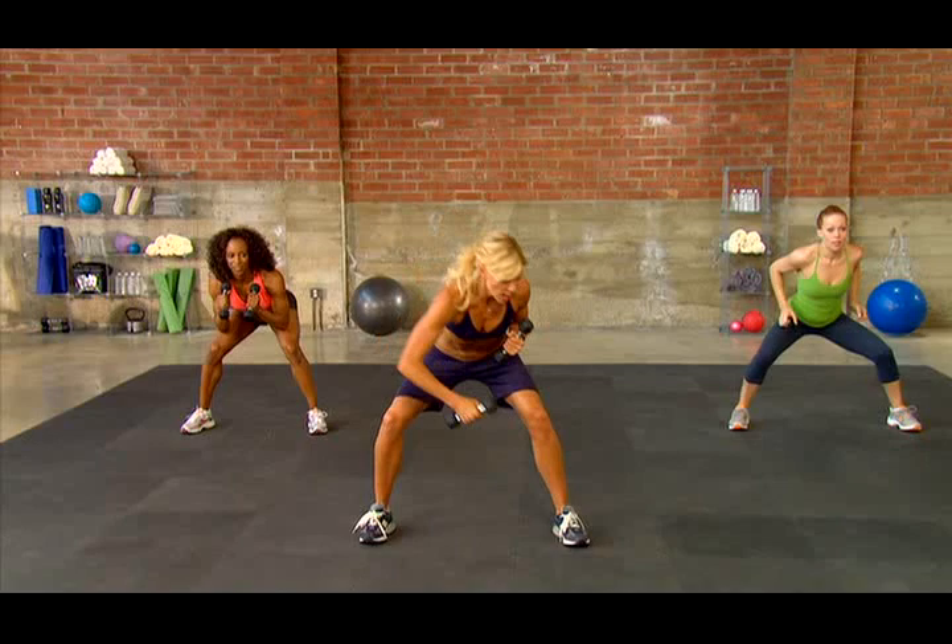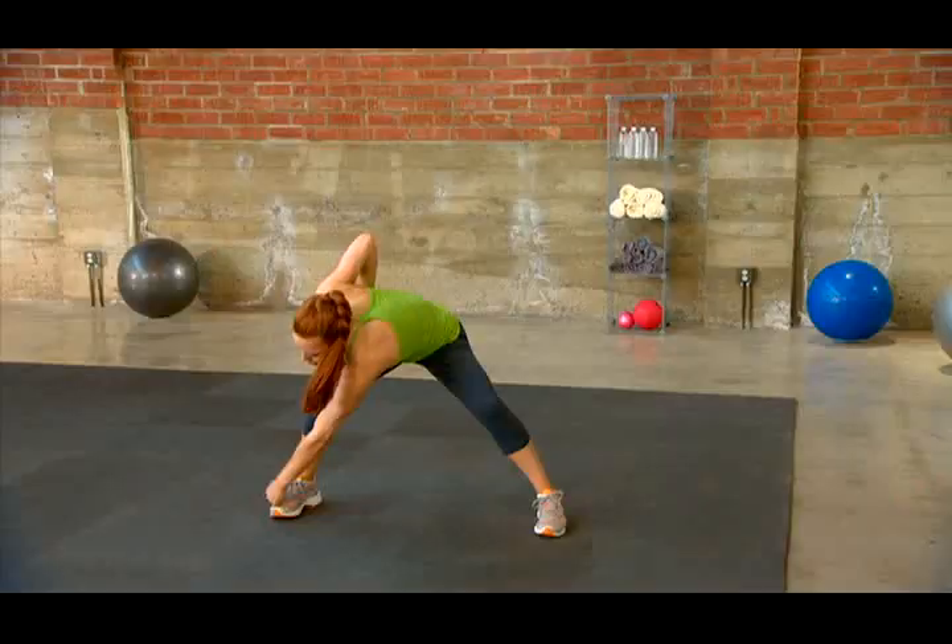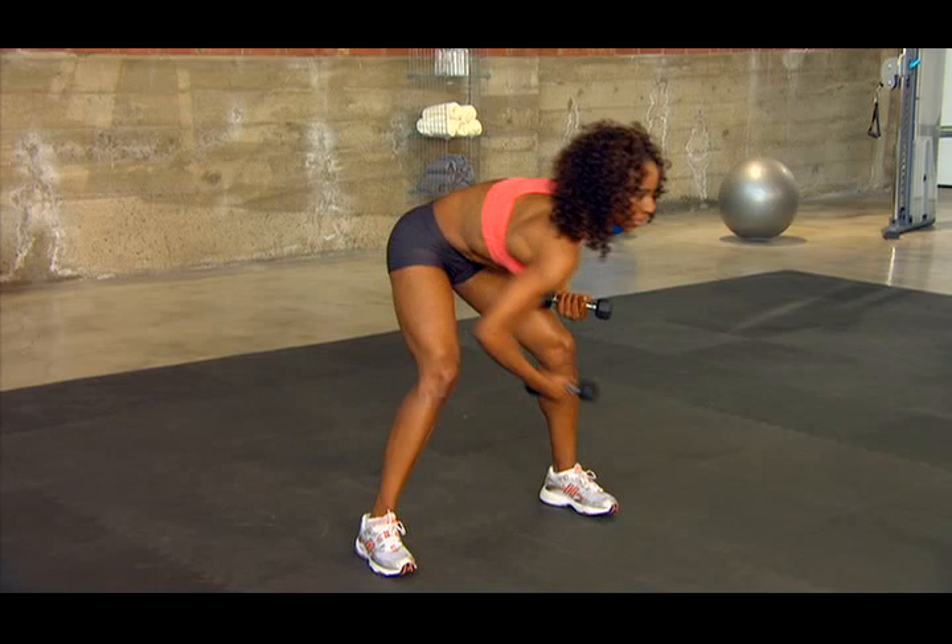Let's move on. Pick up your other weight. Get down and punch it out — go for that toe. Really punch. If you can, reach to the outer toe, beyond the pinky. Get that twisting motion going. Twist, twist.